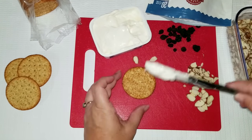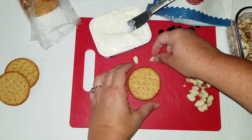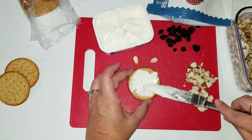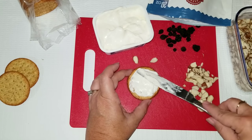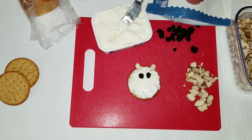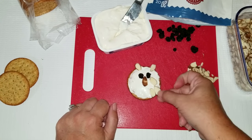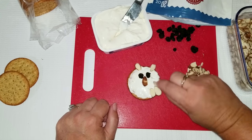Moving on to the sandwich part — it's not really a sandwich because we're not using bread, but we are using some crackers. I've added some cream cheese into the middle and then I'm also going to add some to the top. For the eyes I have dried blueberries, and for the ears, the nose, and the wings I am using some sliced almonds.